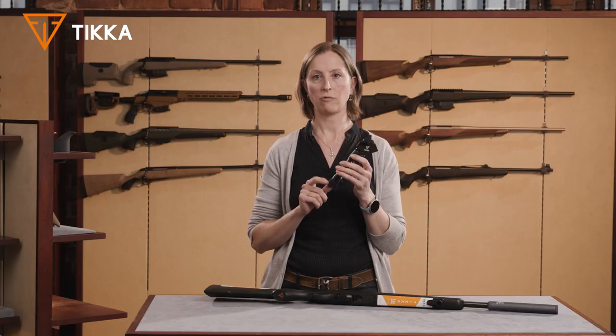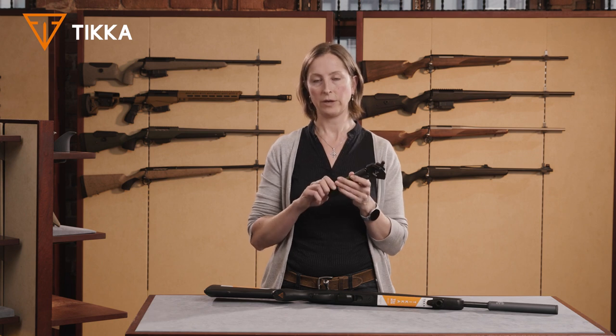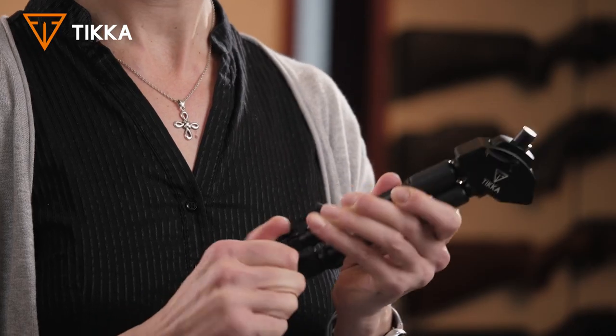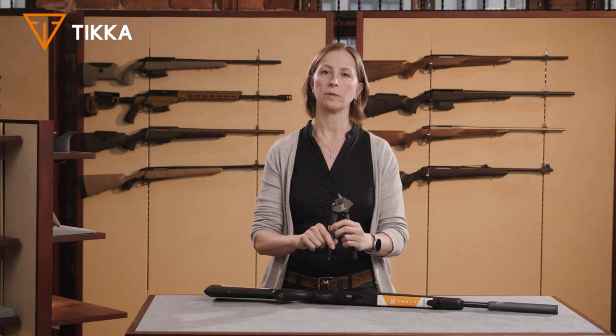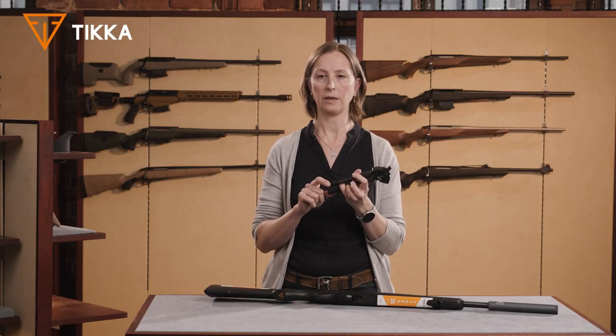The bipod has rubber feet, and when you remove the rubber there's an ice spike, so it gives a very firm grip on any surface.